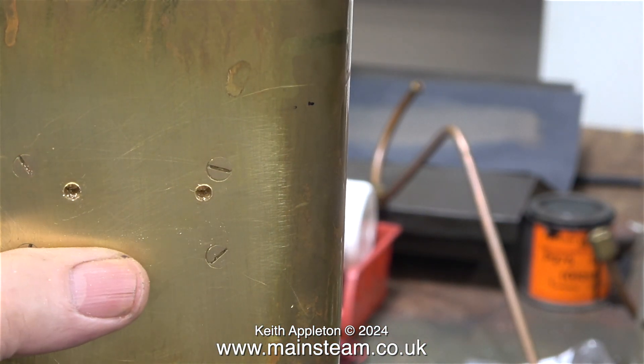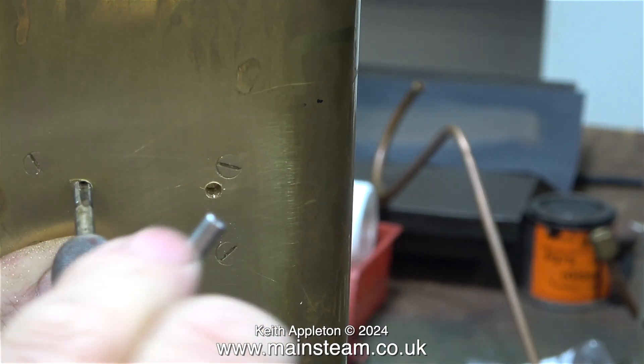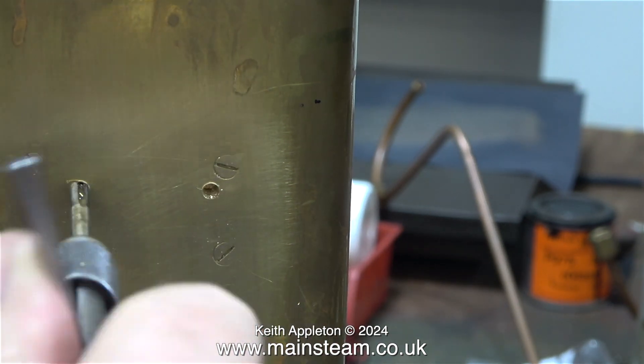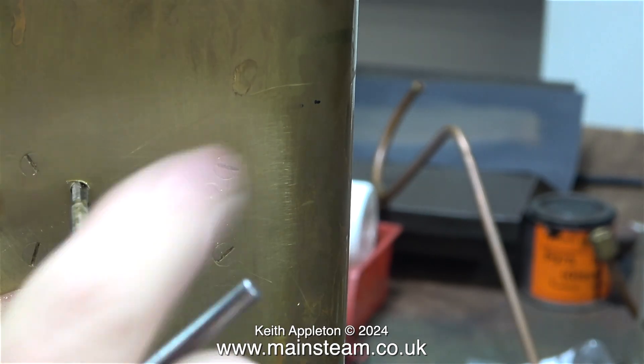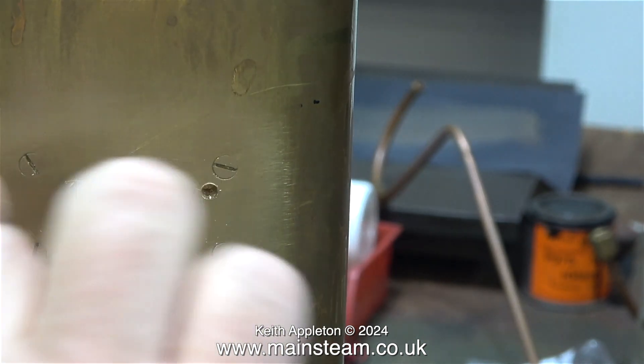Automatically I wipe away the swarf with my thumb, and this is never a good thing to do. For the next part of the job I'm threading the hole 2BA. I'm using a second tap — this is a tap with a taper, but not quite as much taper as a taper tap.